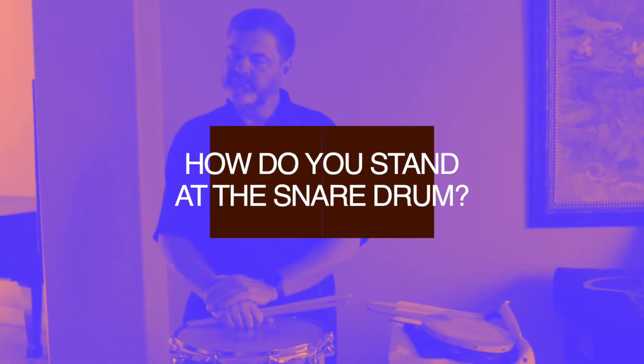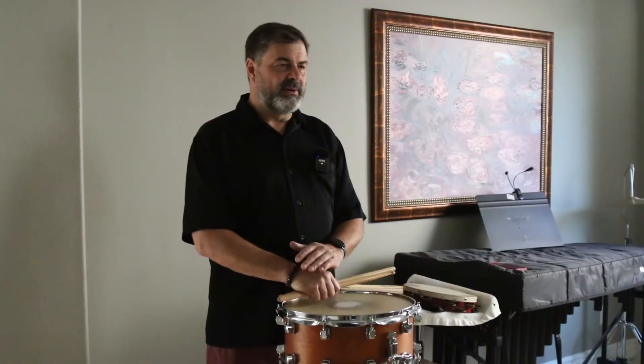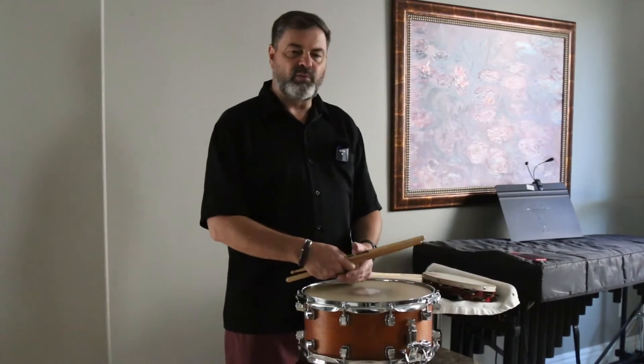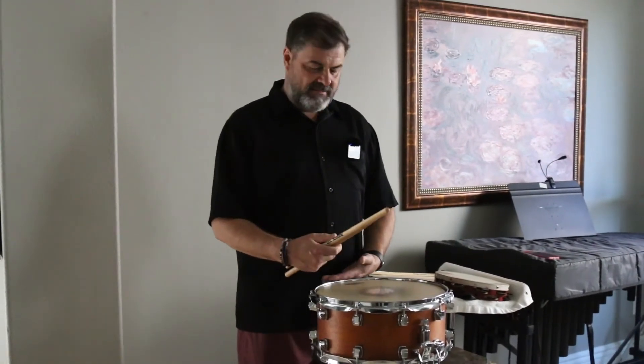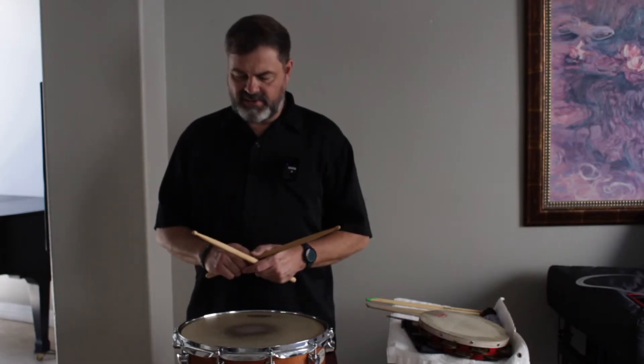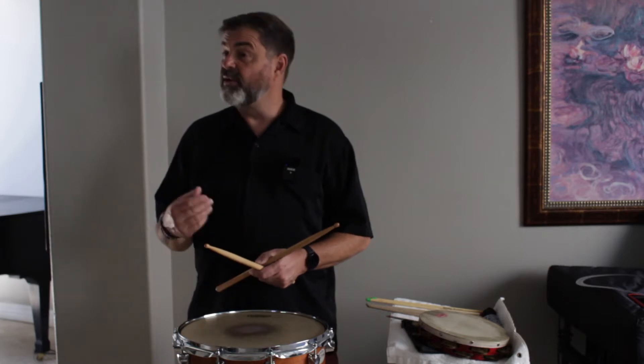How do you position yourself in front of the snare drum when you play? Traditionally, when I'm playing matched grip, I like to have the snare drum right about where my belt loop is. I'm able to do everything in a very relaxed format, and I'm able to strike the drum without any tension.